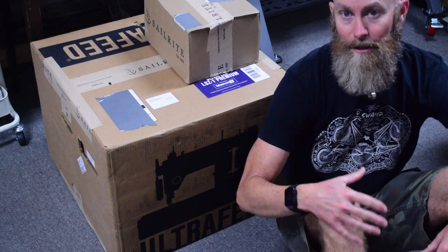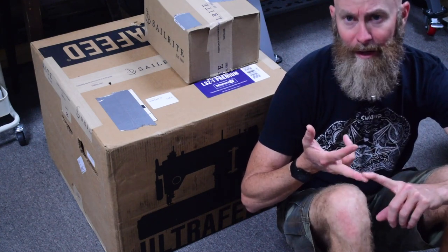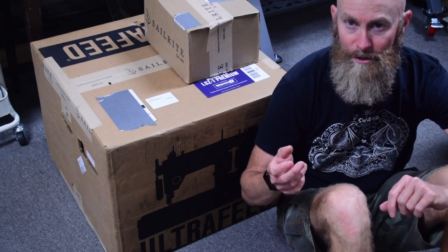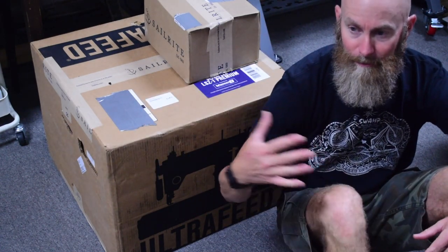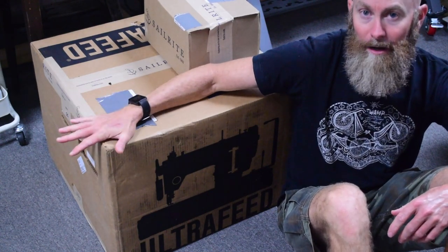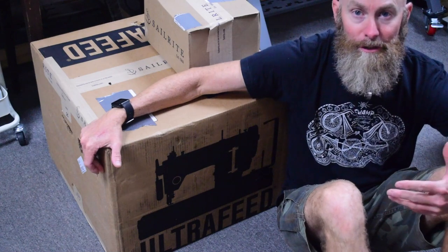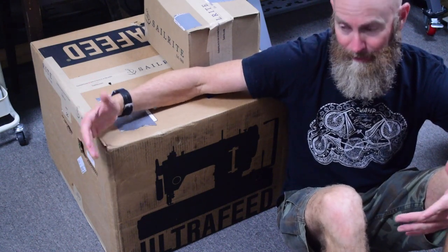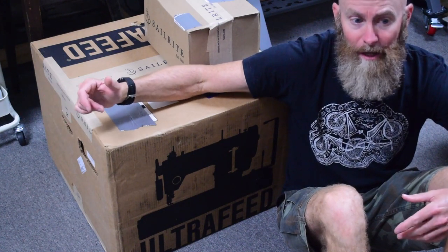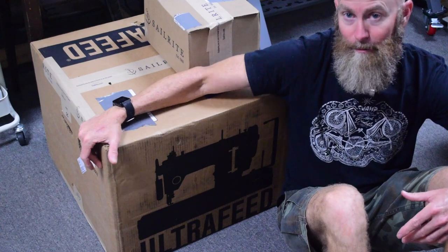Full disclosure: in the past Sailrite has provided me with an Ultrafeed LSZ1 about five years ago, a WorkerBee Motor Package, and they gave me a discount on a workhorse servo motor. But I have no relationship with Sailrite beyond the fact that they provided items for me to review in videos in the past. I paid full price for this machine out of my own pocket. I've been so impressed with their products that I was willing to spend a lot of money to buy this one.